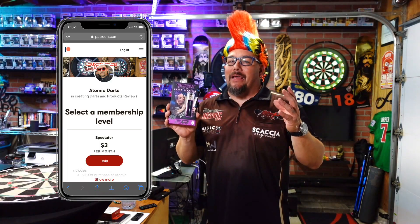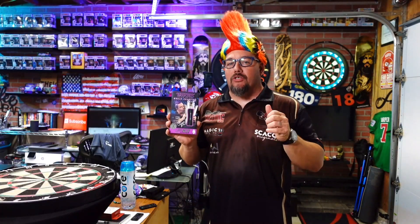Get two sets and throw these things — they're beautiful and fun. If you want to get yourself a set, check out patreon.com/atomicdarts and become a patron; we'll be giving them away a little later. Thanks for watching this review — it's a really nice fun dart, pencil shaped straight barrel with that shark skin fish scale type grip on it. I enjoyed it, it's a nice throw. I'm Matthew, this is Atomic Darts — don't forget to like and share, and enjoy your Peter Wright barrels. See you on the next one.